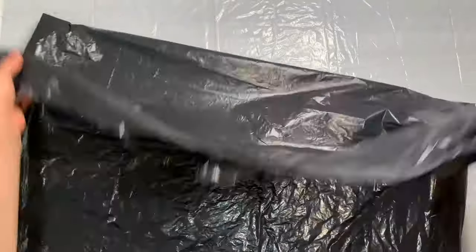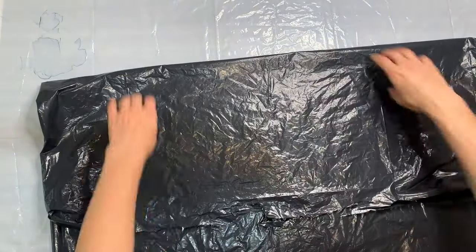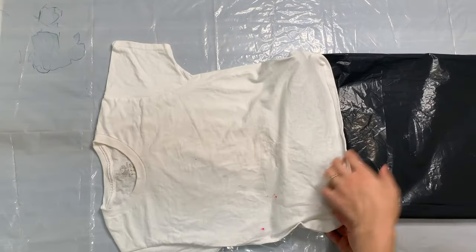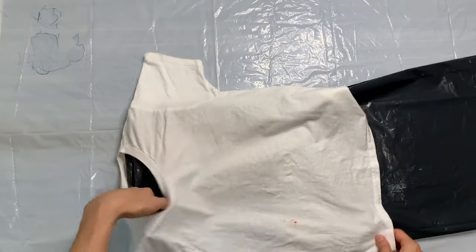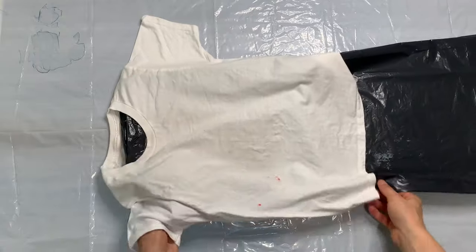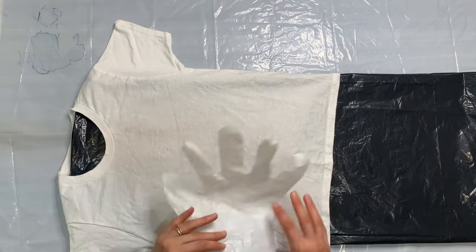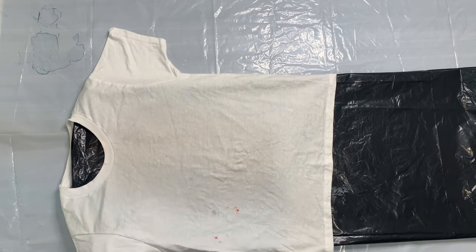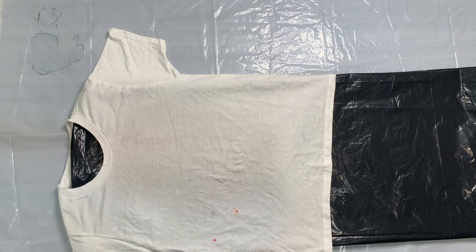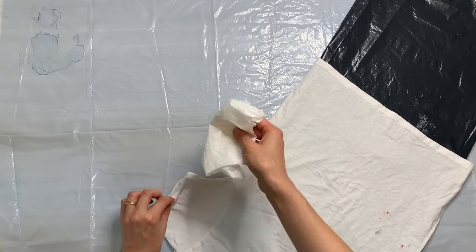After it's dried, I'm going to take this plastic piece and fold it up to be the size of the body of the t-shirt, and slide it inside so that the front and the back stay separate when I put the glue on. For the sleeves, I'm just going to fold up some smaller pieces of plastic — I happen to have these gloves, so I put them inside the sleeves just to keep the front and back from sticking together.